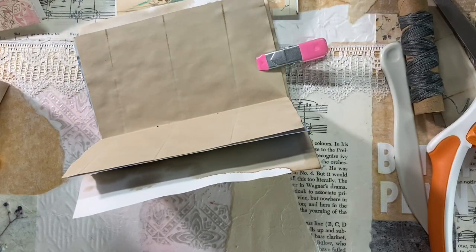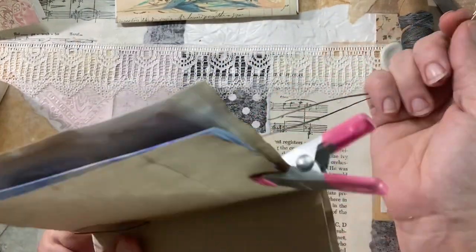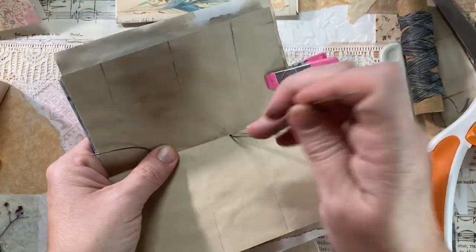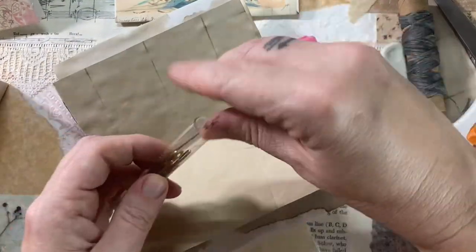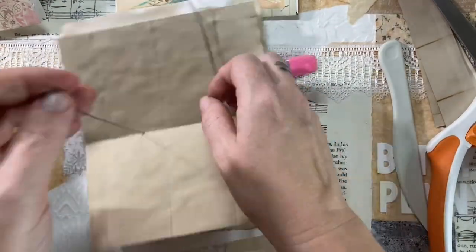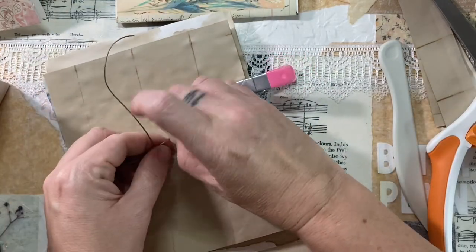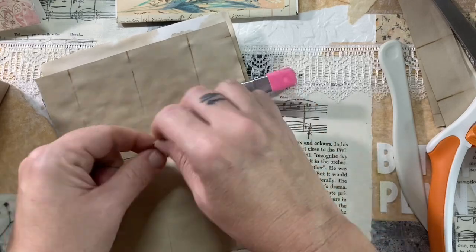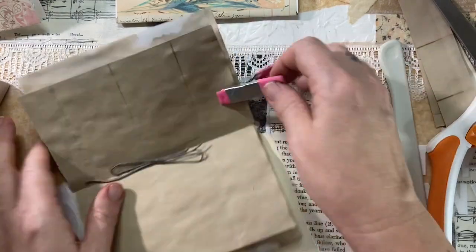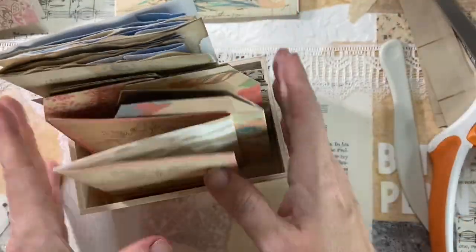I definitely want to go back and make some more journals with this Boho Butterfly collection. Because every time I see the ephemera — and I already gave the other journal away to my sister-in-law — I really want a journal made out of that collection. I know I have enough ephemera left, and all it will take is me printing a few pages. I have a ton of tea-dyed paper, so the only thing stopping me is me. And time — a lack thereof.